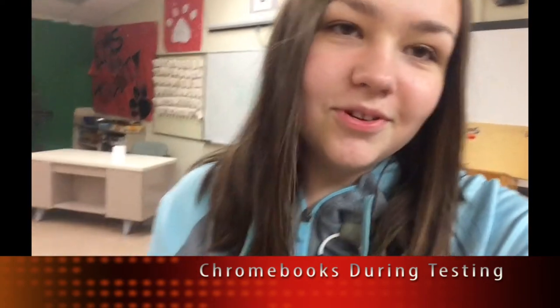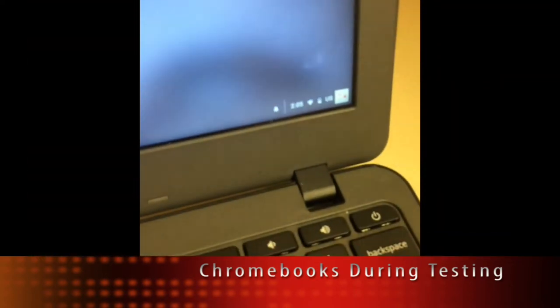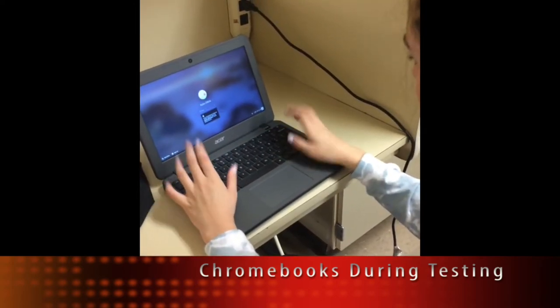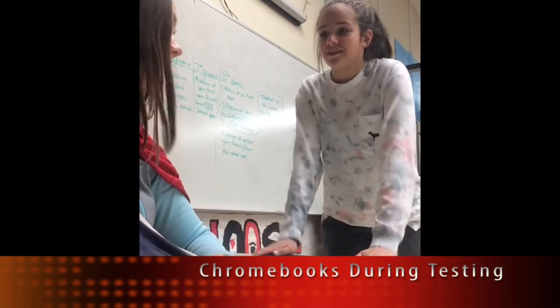Now we're going to help you get some tips to make sure your Chromebooks are 100% ready for testing. Chromebooks need to be charged fully every day and need to be working when you test. If they are lagging or not working, go see Mr. Nolan for a loaner before you test.